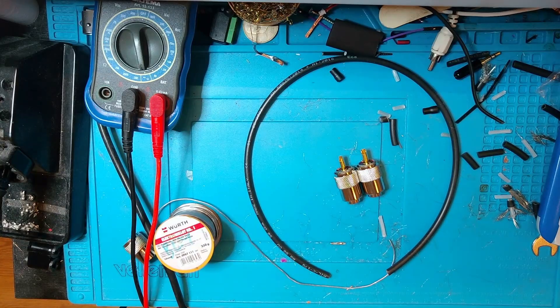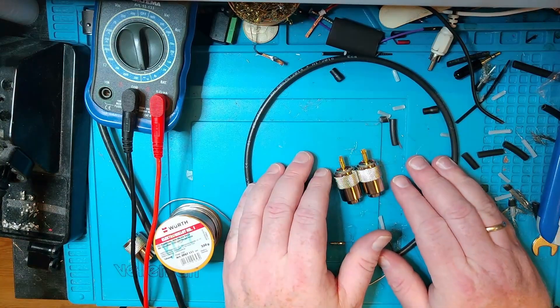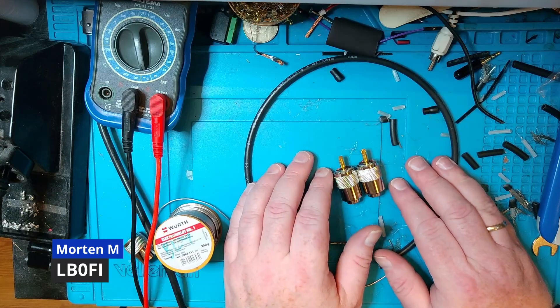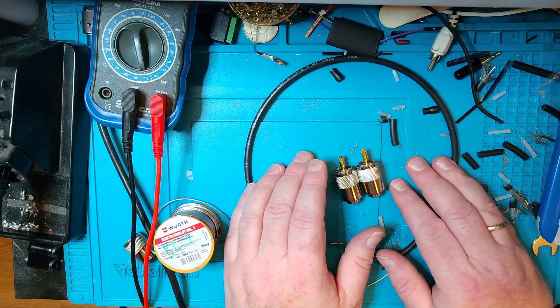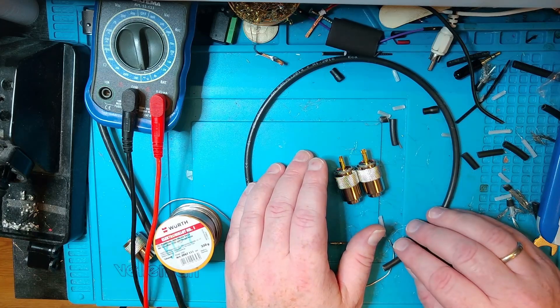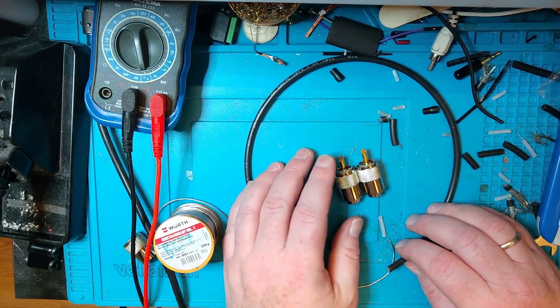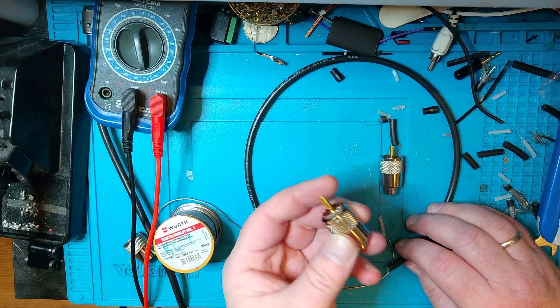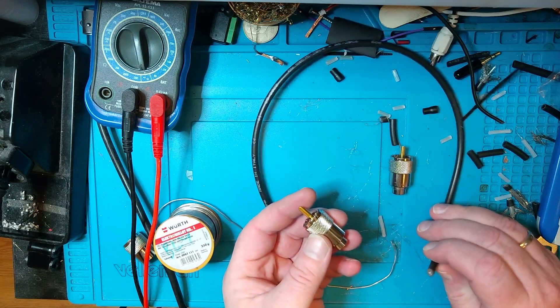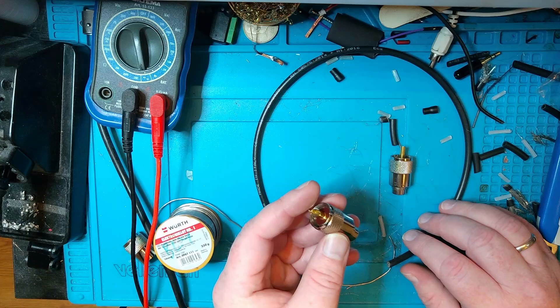Hi and welcome to LB0 Fox India Norwegian Ham Ventures. I'm Morten LB0 Fox India, and today I'm going to start a new series for you with stuff us YouTubers assume that you new hams know what to do with. For starters, we're going to talk about how to put a PL259 plug on a piece of coax. So let's go ahead and get started.